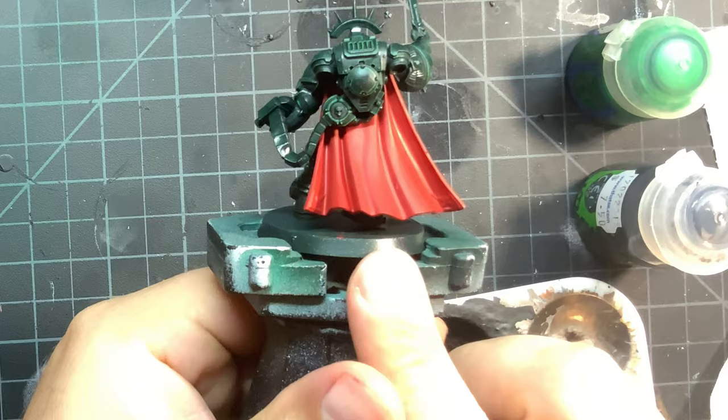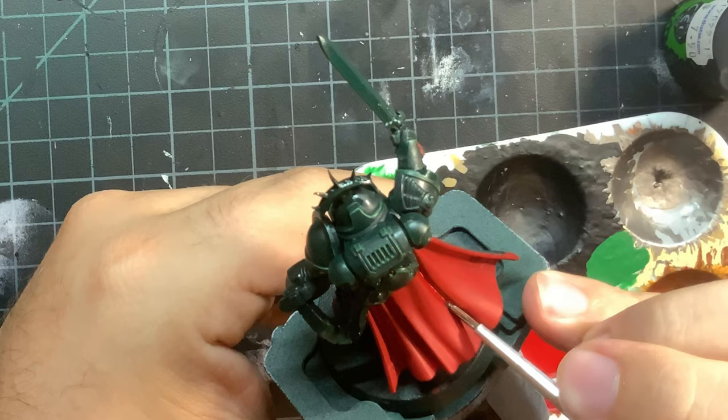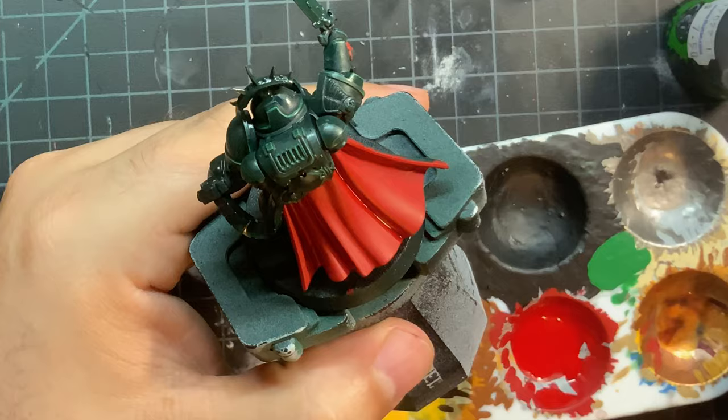To shade the red, I use Karaborg Crimson to shade in all of these red areas. Now on the cloak in particular, I only recess shade the deepest spots, so I didn't dirty up the entire cloak.